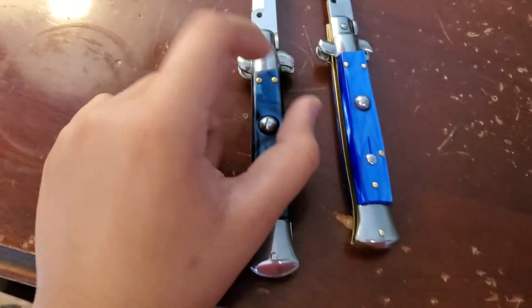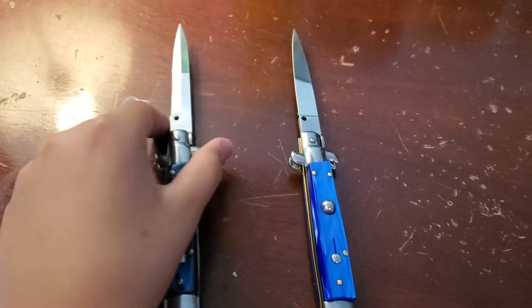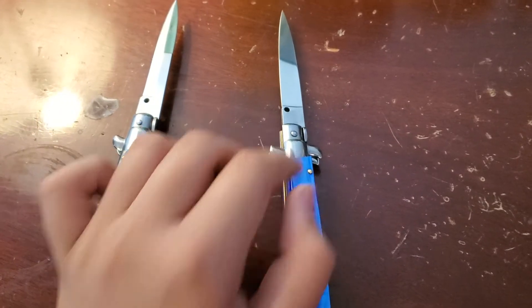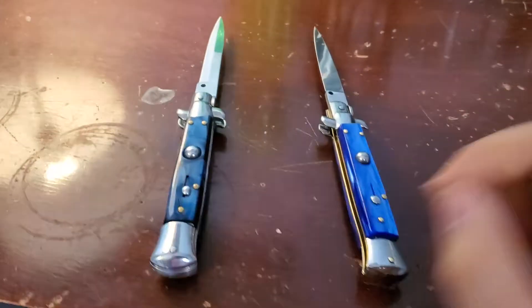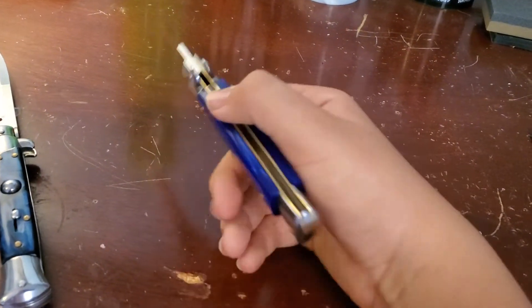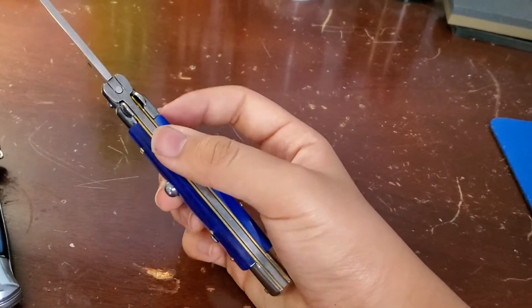I will admit, the bolsters on this one — they're a little bit thicker, a little bit easier to release. So I kind of like the bolsters better. But this one has a better lockup than this one. The safety's way better. I mean, I've had this for over a year now. And it has brass liners and pin construction, like every stiletto.